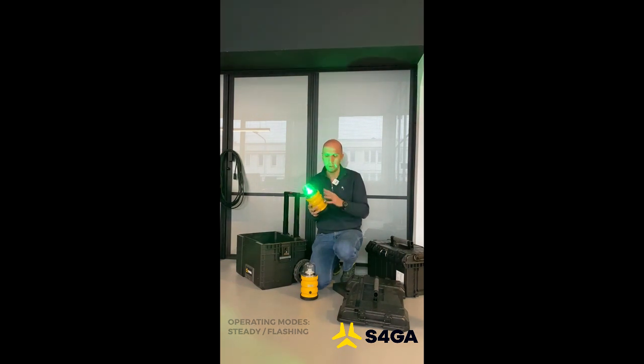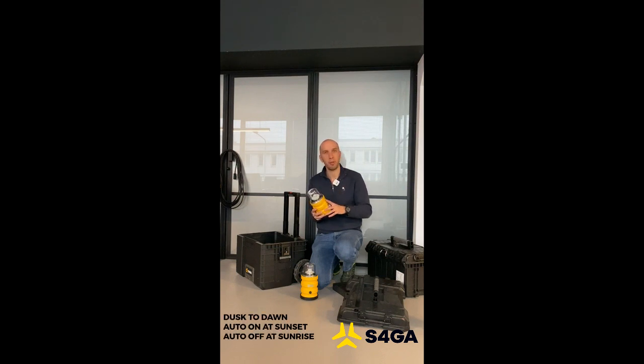Such as steady mode, flashing, or even quicker flashing. Another mode we have is dusk to dawn. The light is equipped with a photocell — a photon sensor — so the light can work from dusk to dawn, and this light can also be solar powered if needed.